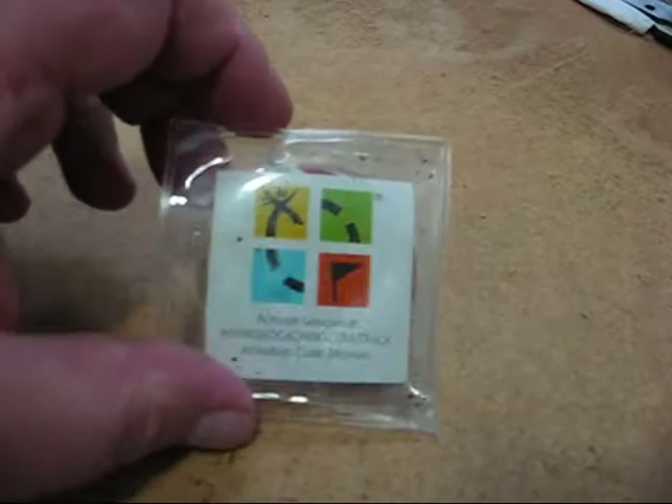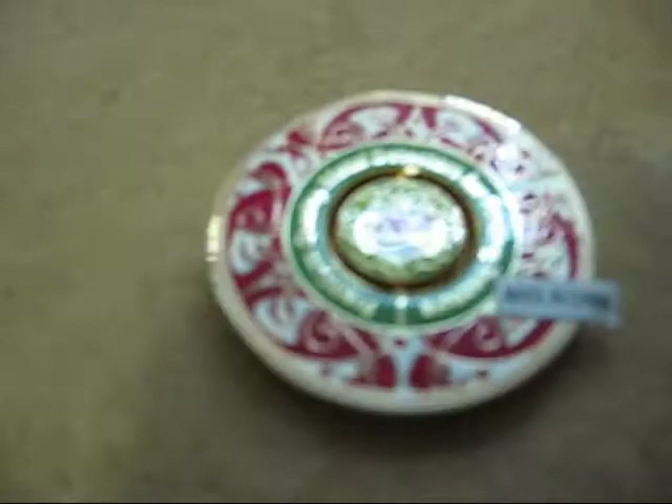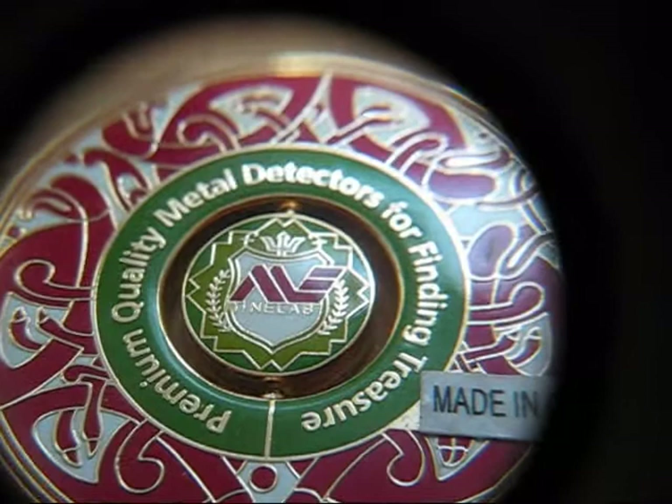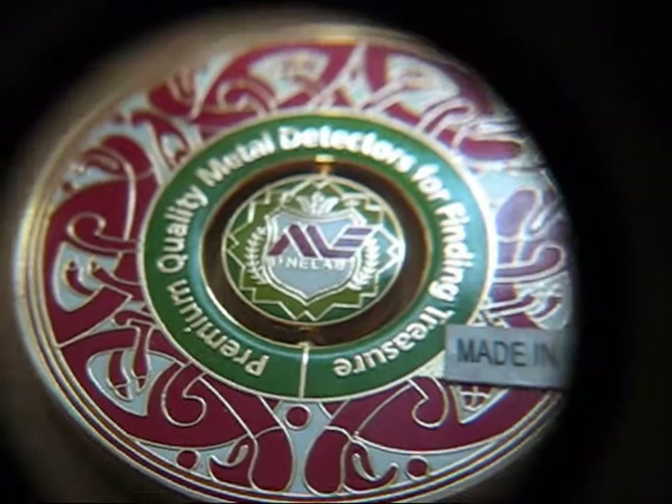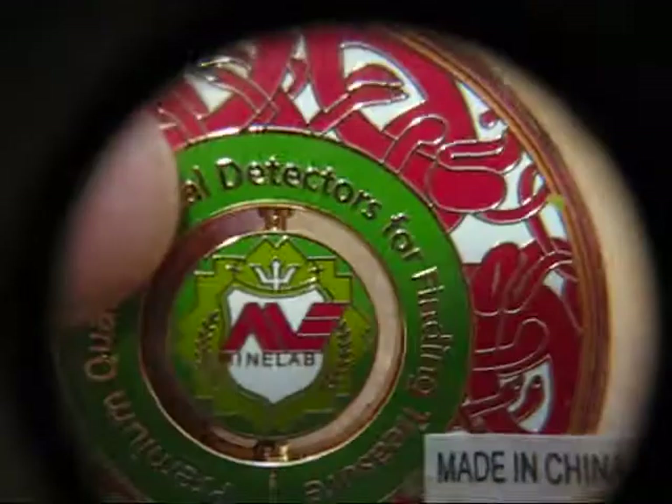Alright, let me get it out of this package. Let me grab my loop. It's a Minelab geocaching coin. Underneath the sticker that says Made in China is a serial number of some sort where this coin can be registered on a geocaching website. And this little thing in the middle spins — it's pretty cool. Wow, this thing's heavy too, it's got some weight to it.